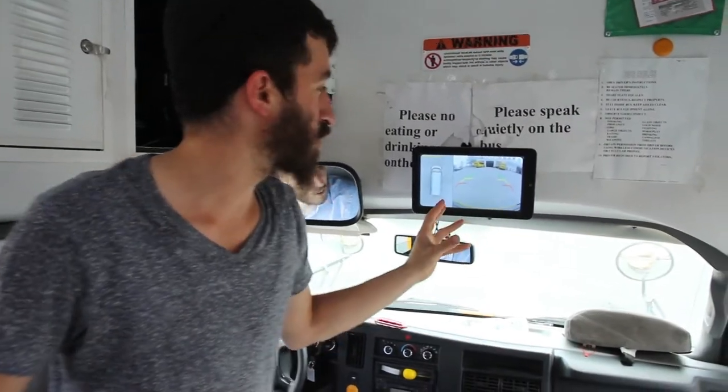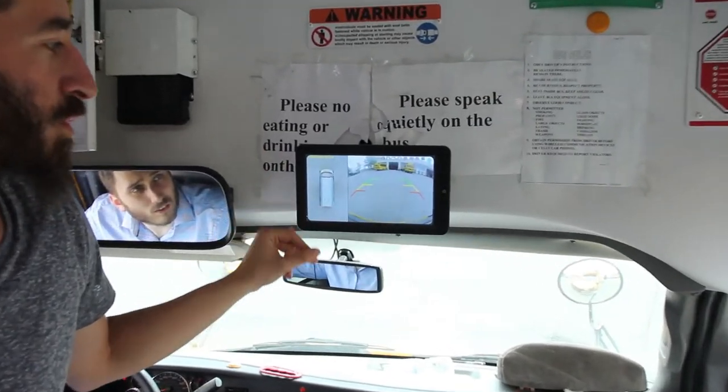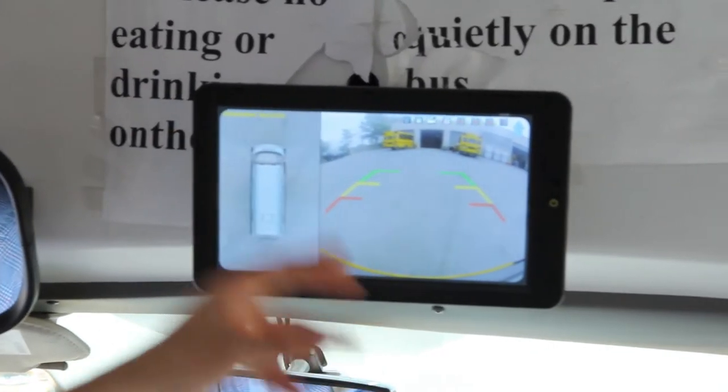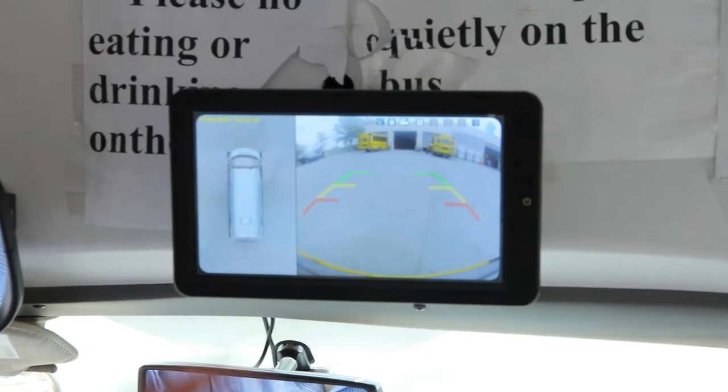As you can see on our 10-inch screen over here, right now we are in the default view. We have the bird's eye view on the left side and the front view with the grid lines on the right side. Grid lines can be turned off if needed.